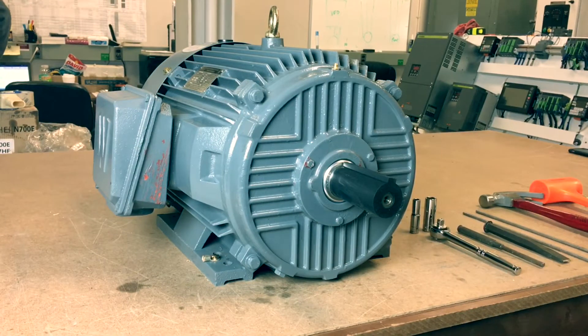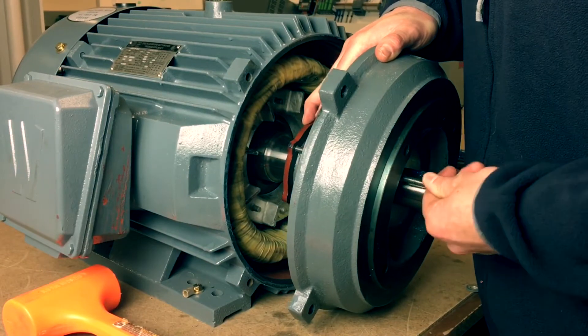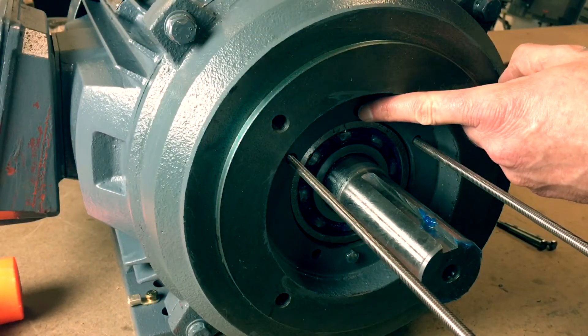Welcome to Worldwide Electric's instructional step-by-step video on how to properly install a C flange onto a Worldwide Epic Plus electric motor. This demonstration will apply to all 250T frame and higher of the Worldwide Epic Plus model.